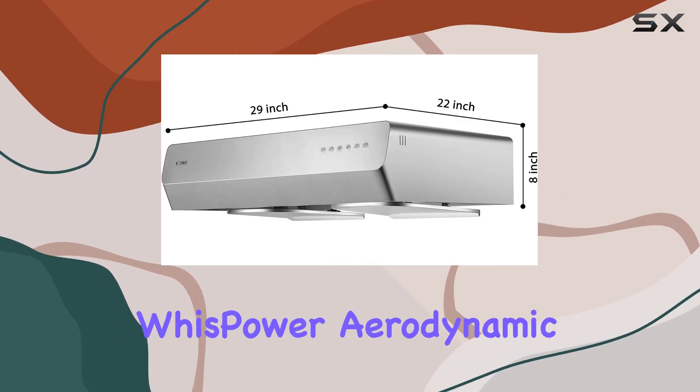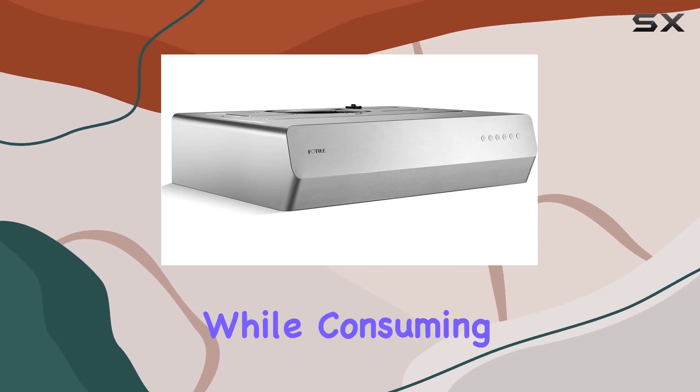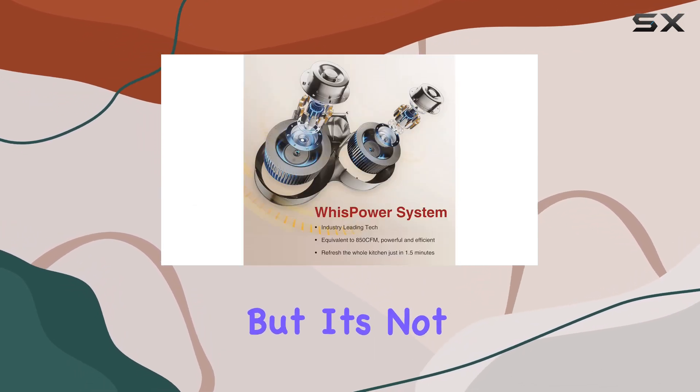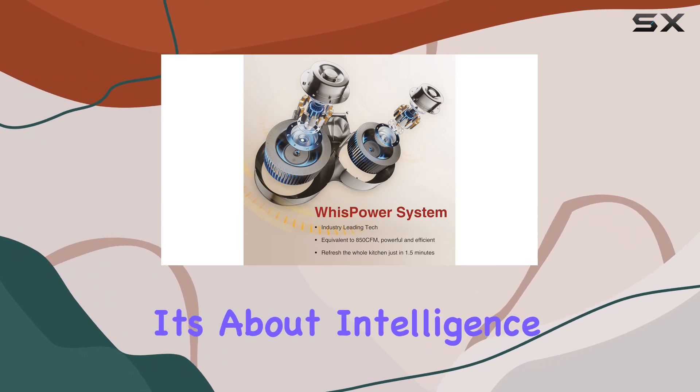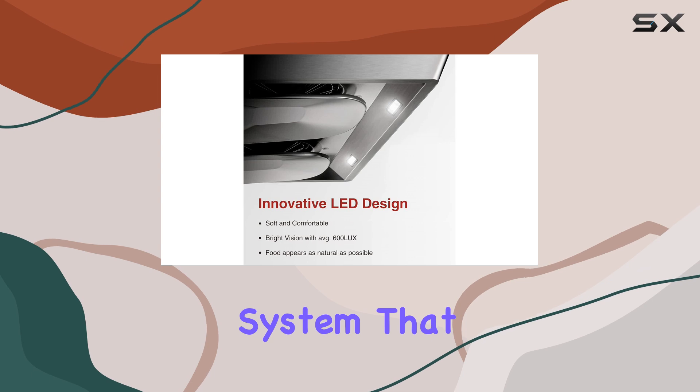Cooking becomes a serene experience. Thanks to Foto's WISPower aerodynamic technology, you get a whopping 800 CFMs of suction power while consuming less energy. But it's not just about power — it's about intelligence too. The Pixie Air range hood boasts an advanced air management system that automatically